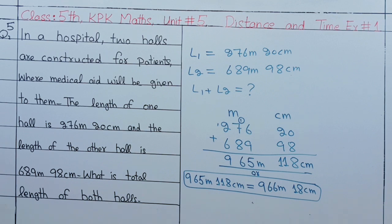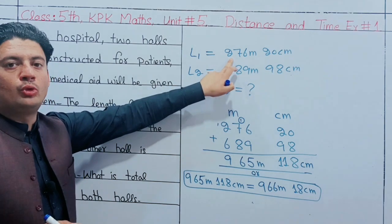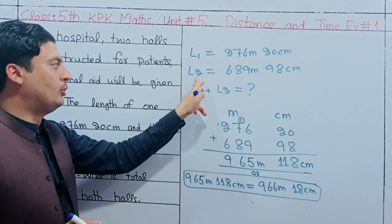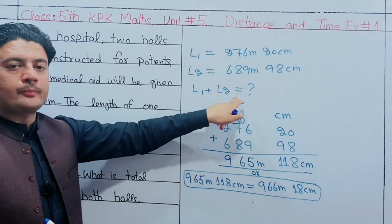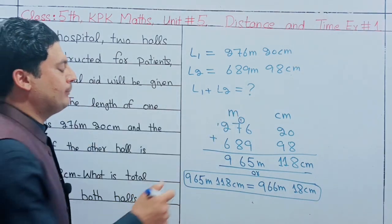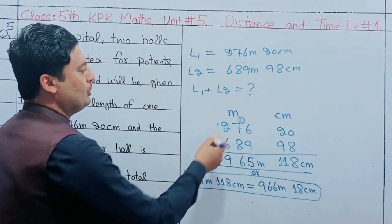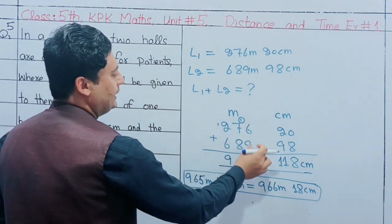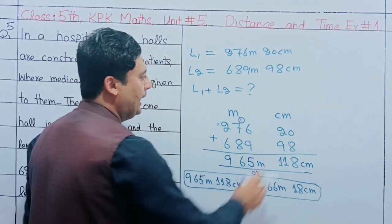This is a plus operation. This is L1 and L2. I will show you the plus operation. The plus operation uses the first meter and centimeter unit. The L1 is the first value and L2 is the second. The plus value gives 8 and then 11.